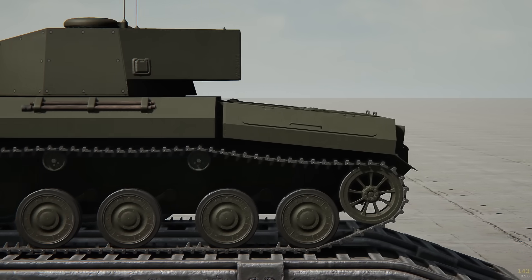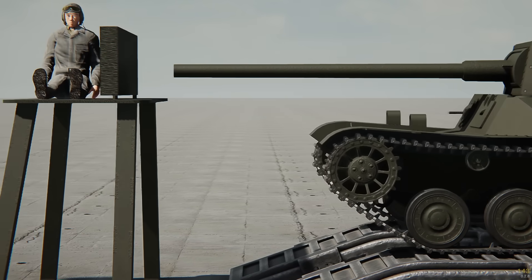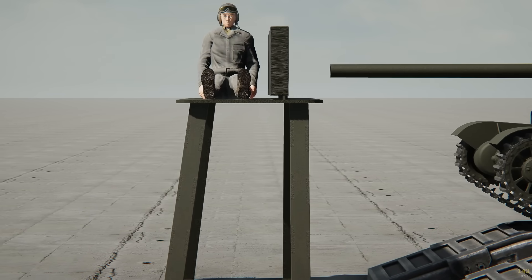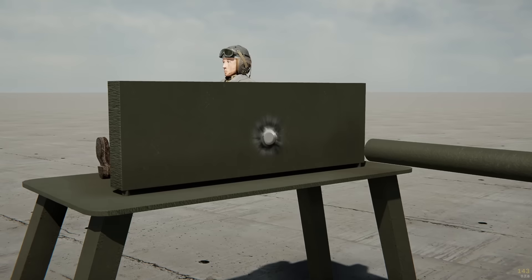To begin, let's see just how effective this cannon is at point-blank range, using a single armor plate and a Jacob to analyze the results. We'll start here with a 160mm plate. Interestingly enough, it looks like it didn't go through at all.